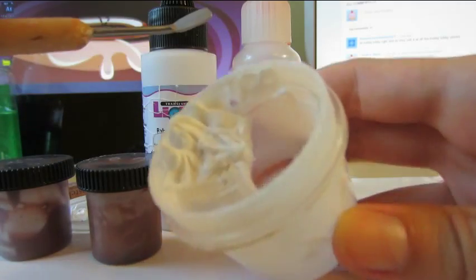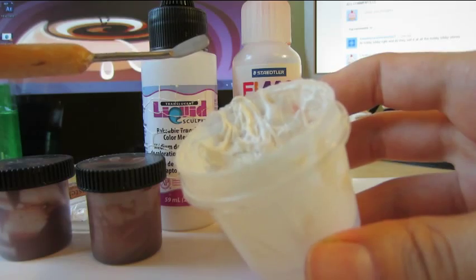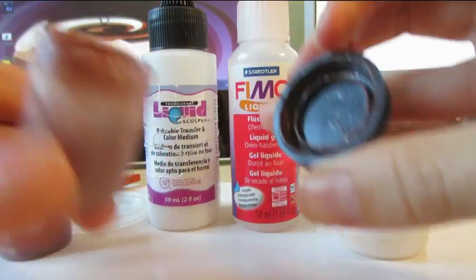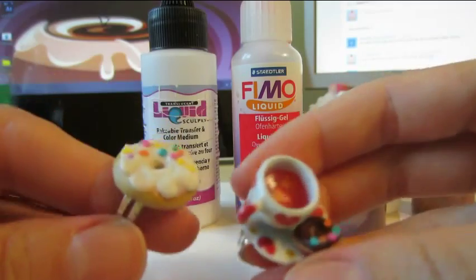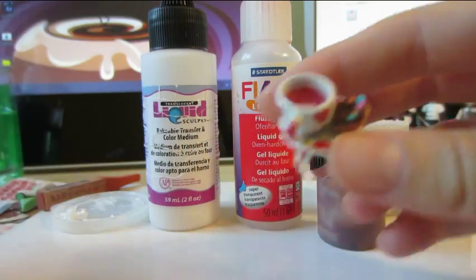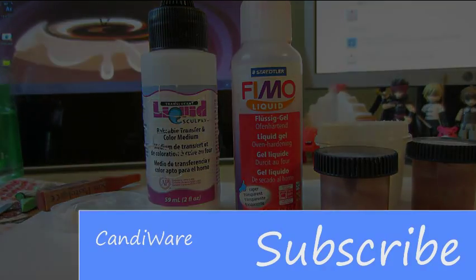Something like this, which you can see is really thick, would need a lot more clay and less liquid clay added in. I have some other colors I make too — I need to make more, but you get the idea. Depending on what you're looking for, there are different ways of using liquid Sculpey. Anyway, hope that was informative. See you on the next tutorial — have a great day!